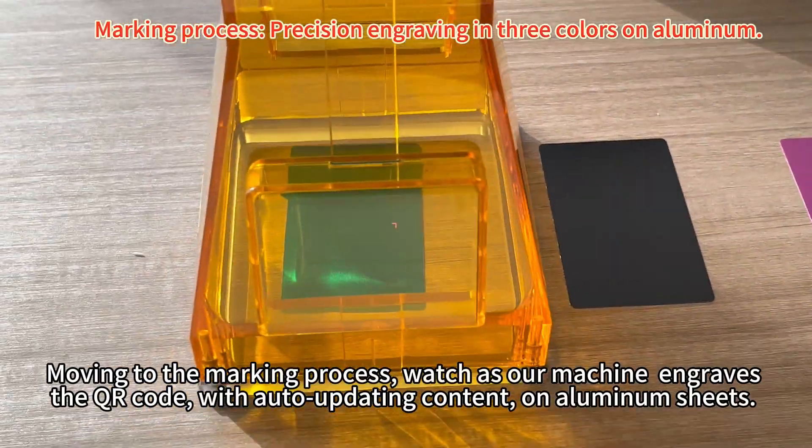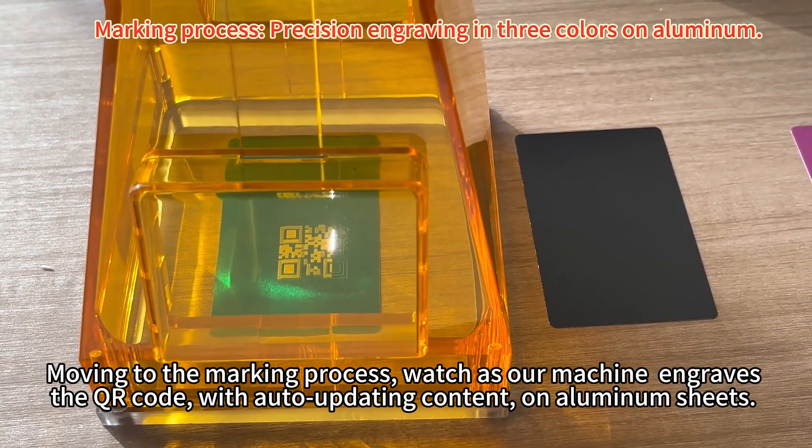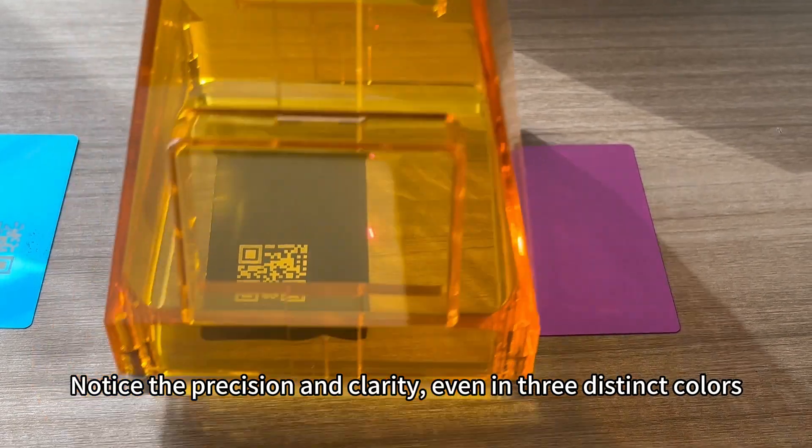Moving to the marking process, watch as our machine engraves the QR code with auto-updating content on aluminum sheets. Notice the precision and clarity, even in three distinct colors.